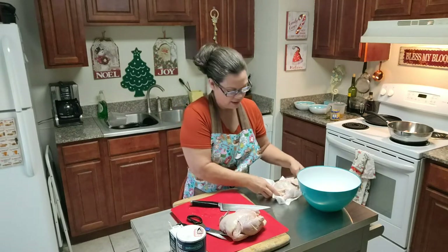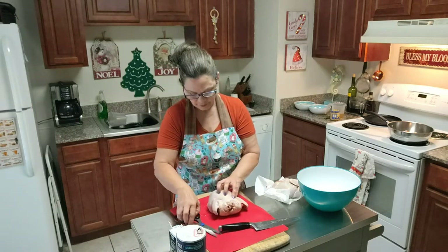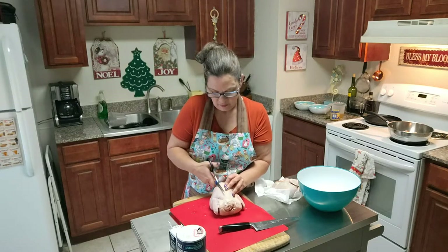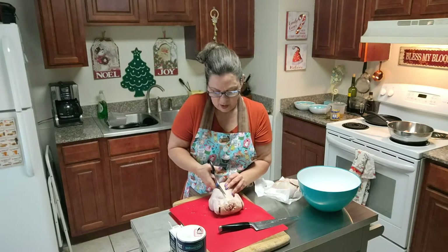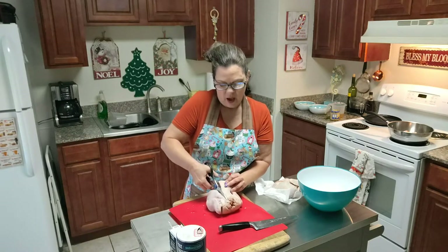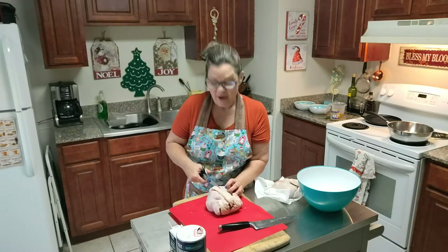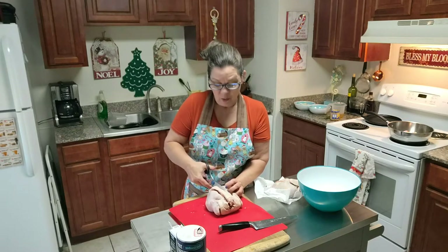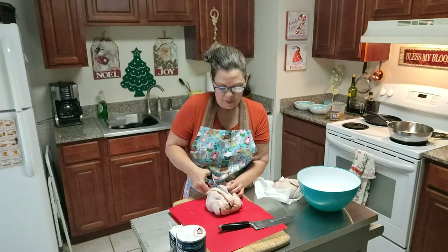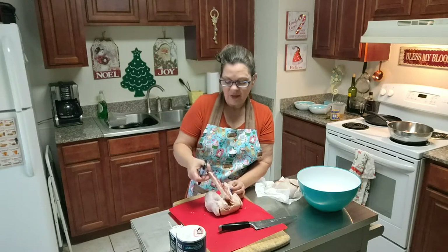Now we have two halves. I'm going to lay these on the paper towel so they can get dry, and then do the second one. I want to warn you guys — this is not a quick and easy dish right off the get-go. It is a more complicated dish. I've never made it before, and one of the reasons is because I thought it was too complicated. However, I think it's all in my head.